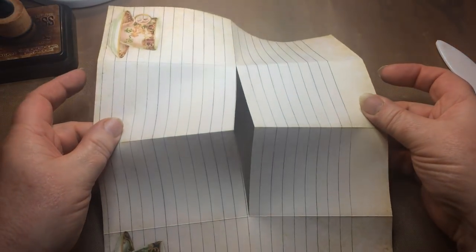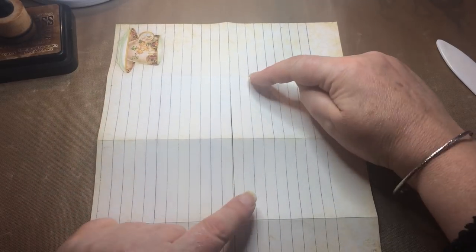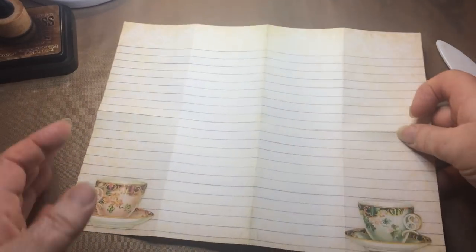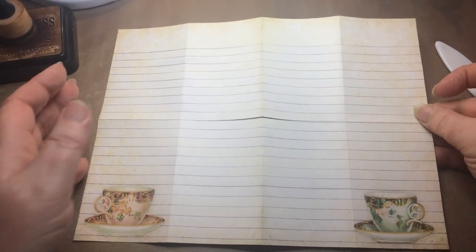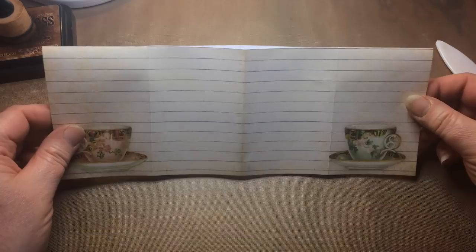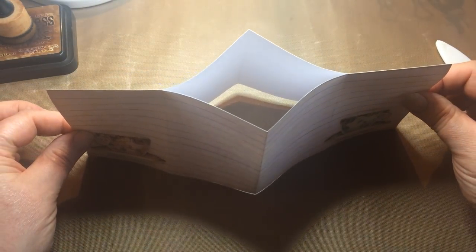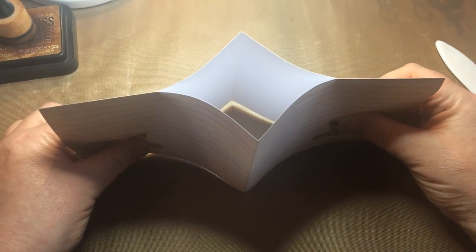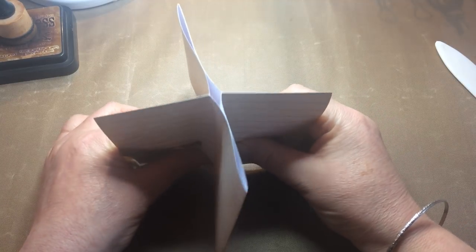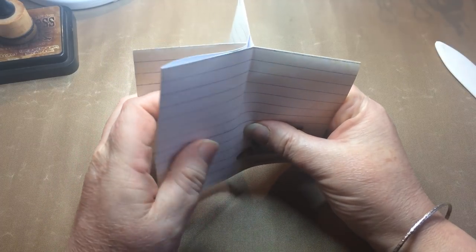So when we open it up you can see there's a line cut through the center across these two sets of panels. We're now going to turn it lengthways again and fold it in half lengthways. Then we're going to grab the two ends and push them together - as we start to push them together, the paper in the center opens up, and if we continue pushing them together, eventually it forms that shape.